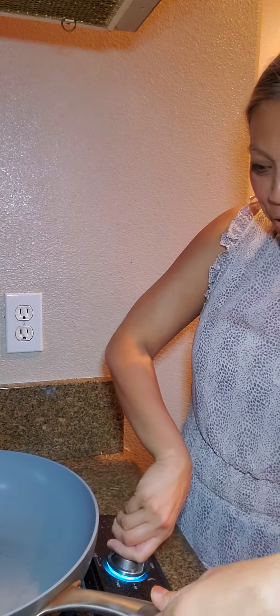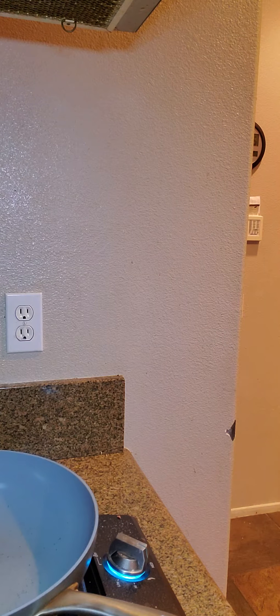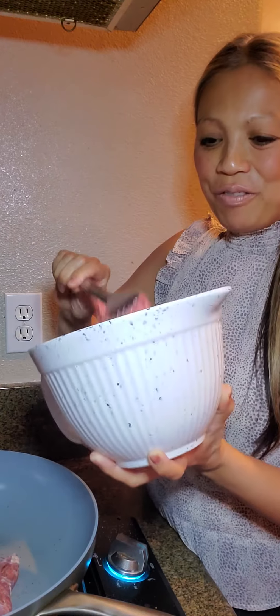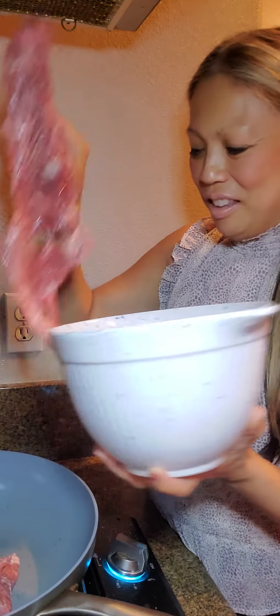Hey, thanks for tuning in today. I wanted to share an easy carne asada recipe, so we'll just get straight to it. Three pounds carne asada flat meat, or you could use flank steak. This is the meat here, about three pounds of carne asada flat meat. My little son is here — he's supposed to be sleeping but he wanted to help.